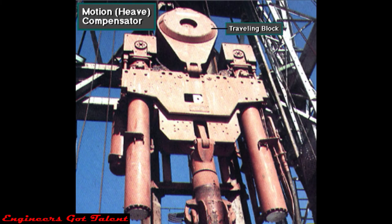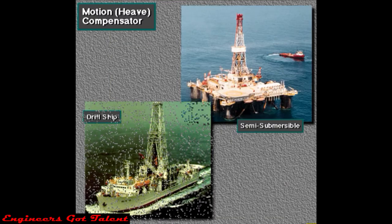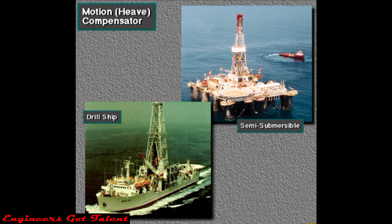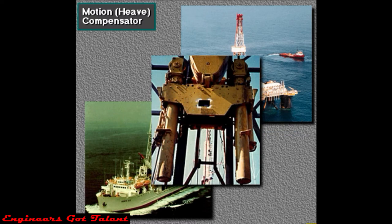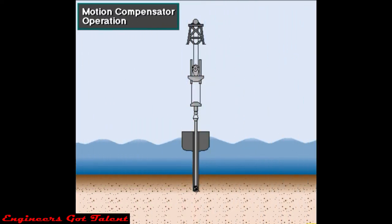This is a traveling block on an offshore floating rig. It has a drill string motion compensator. The motion compensator is between the traveling block and the hook. Offshore floating rigs move up and down with sea movements. The motion compensator maintains drill string position by counteracting up and down vessel movement, or heave. On some semi-submersibles and drill ships, rig owners mount the motion compensator on the crown or the top of the derrick. The compensator eliminates the motion of the drill string from the hook to the bit.